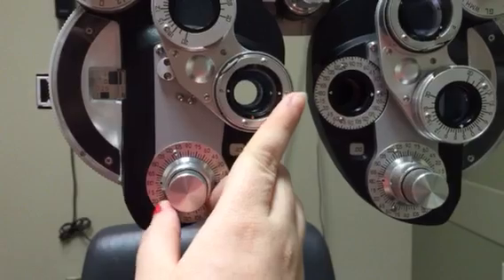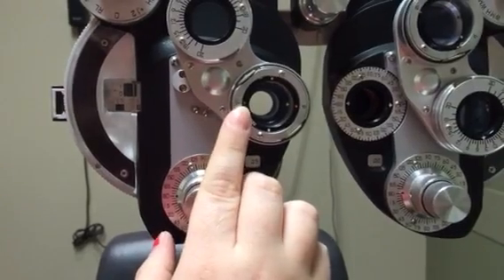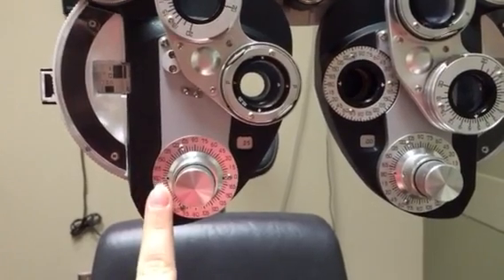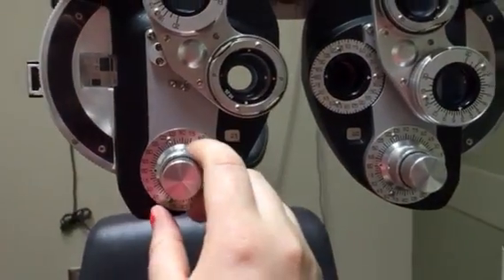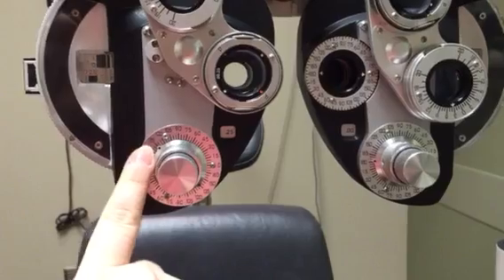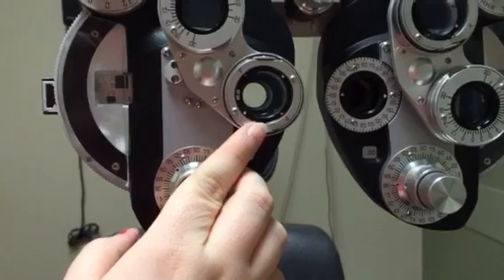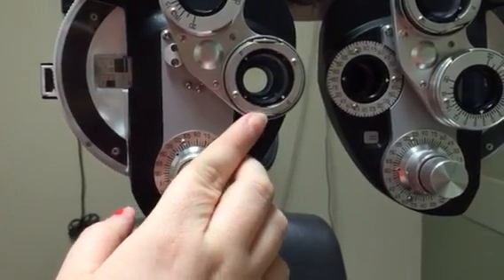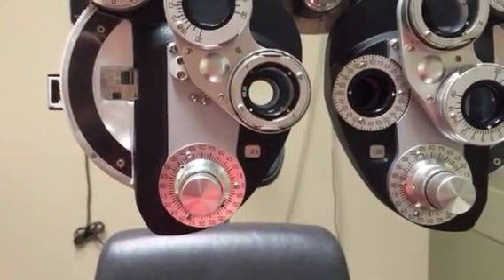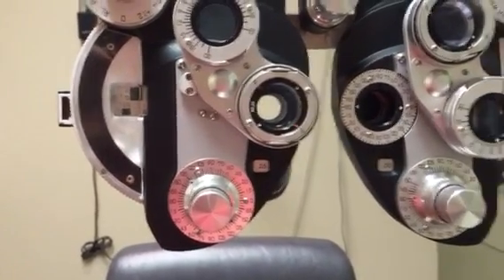Ask the patient: which is better, one or two? If the patient says one is better, that tells us they don't want power in that area of the dial. It doesn't mean they don't want astigmatism — just not there. So move to 135 degrees, align the axis indicator there, and ask again. If they still prefer one, the red side means stop — they don't want power there.